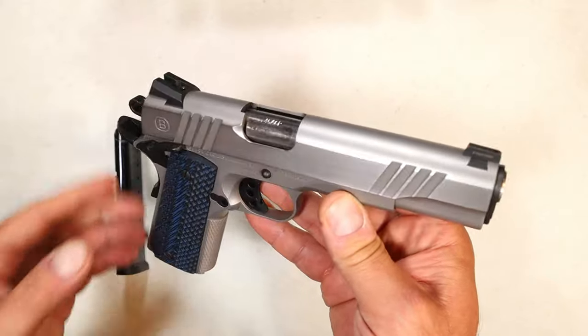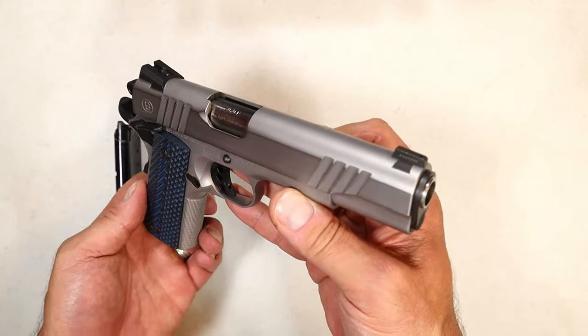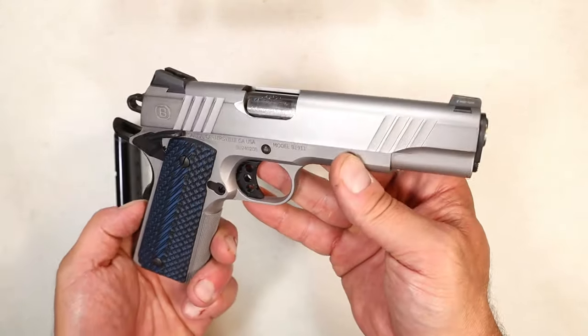It's a nice overall looking handgun. I like the flat dark earth, and the shiny all-black is a classy touch as well. It's made of 416 steel. Here's what it looks like completely disassembled.